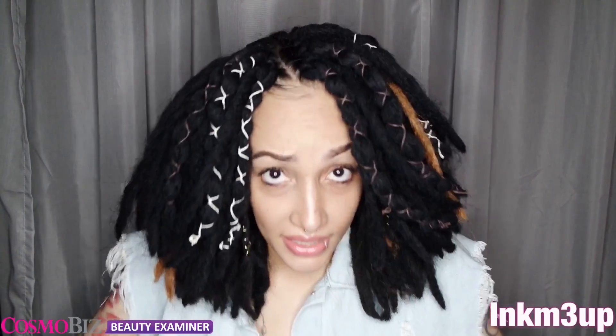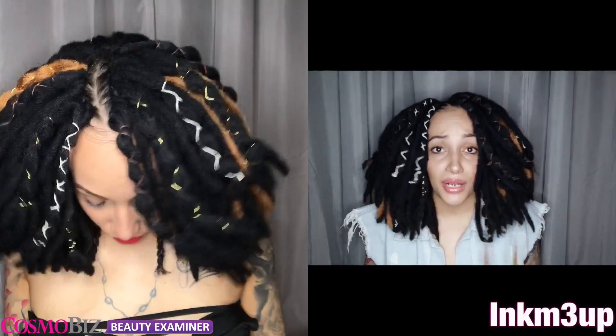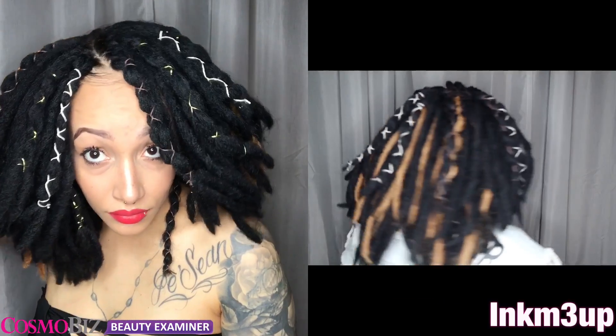Then I went ahead and crocheted them all in just as you normally would, except you have to pull one side through like this, then make your knot. Overall, so far I do like this hair. I'm going to try to keep it in for a couple of days, but I do have other reviews I need to do.